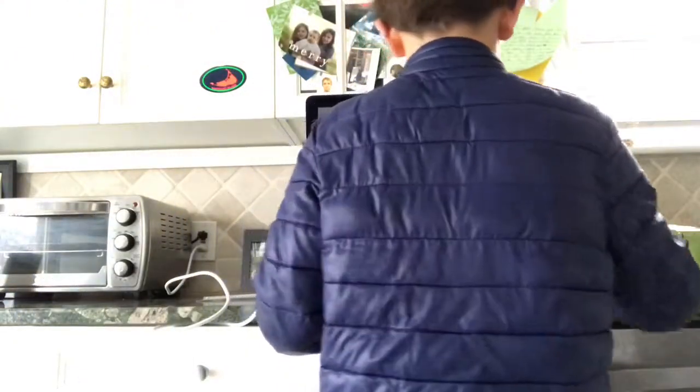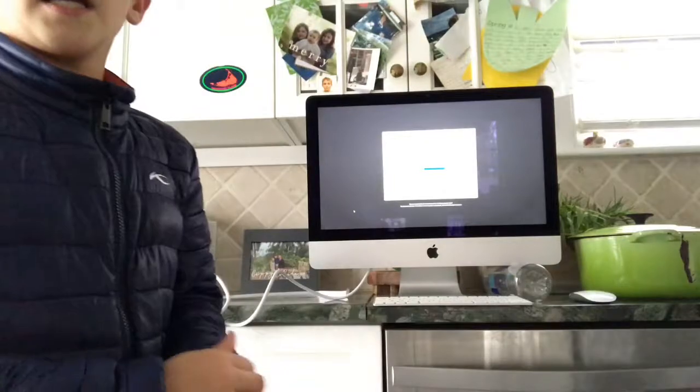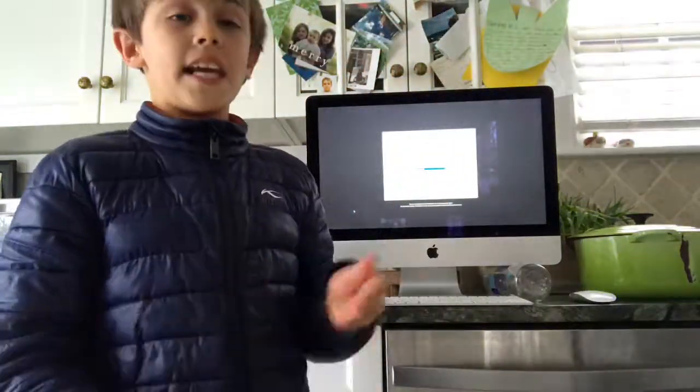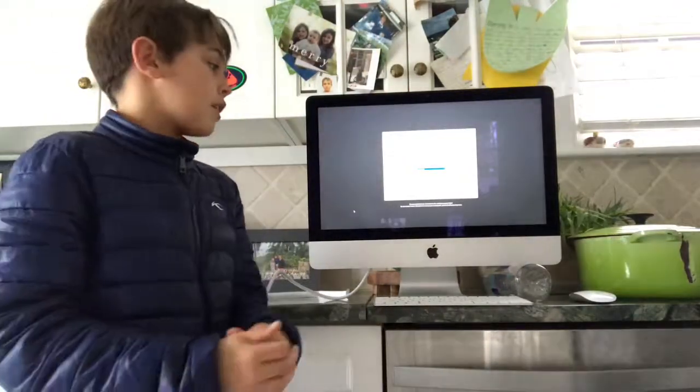We have the magic keyboard here and the magic mouse — really nice computer. I've used a few of these before; I've used the iMac 18-core. We got the regular iMac 21.5 inches, which was my dad's computer before. So yeah, we just needed an upgrade.